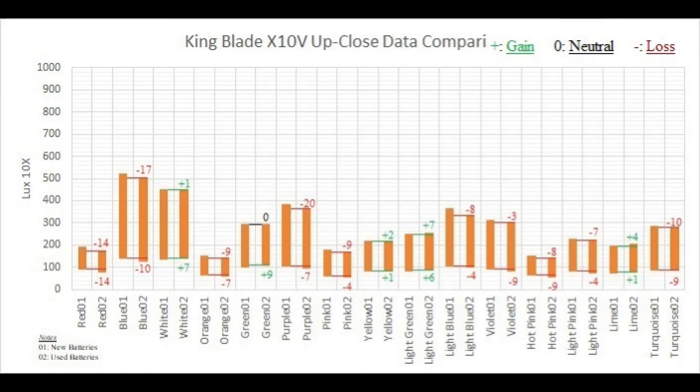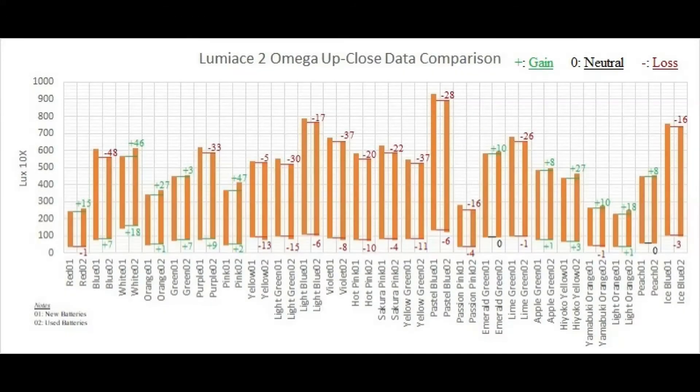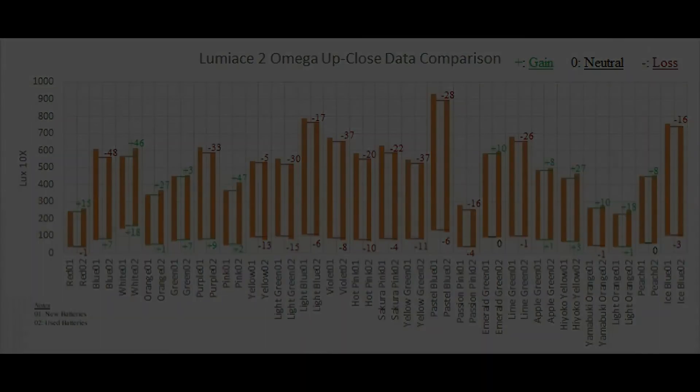The King Blade's power consumption is pale in comparison to Luminase's. While King Blade's power consumption levels are in single digits, Luminase's power drop ranges on average into the 20s and 30s — also taking into account that the Luminase consumes more power to begin with. Practically more than half of the available colors suffer from significant drops in power levels. Please note that these reviews are not a sponsorship, nor am I endorsing either Lumica or Ruifan Japan. This is AJ Kamikaze, signing out.